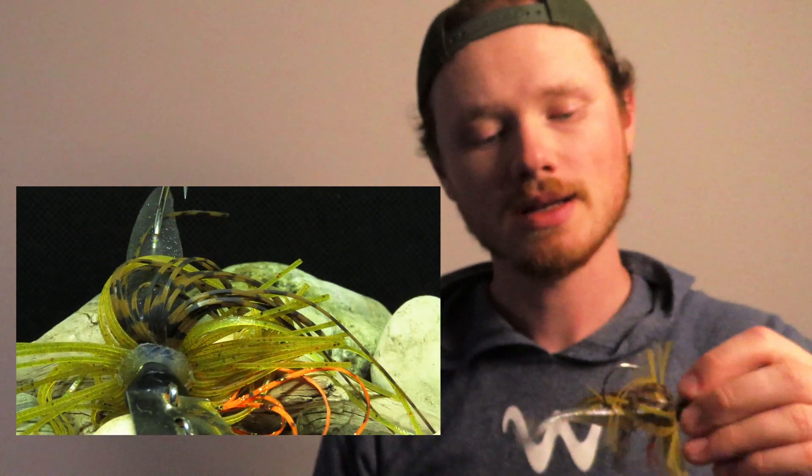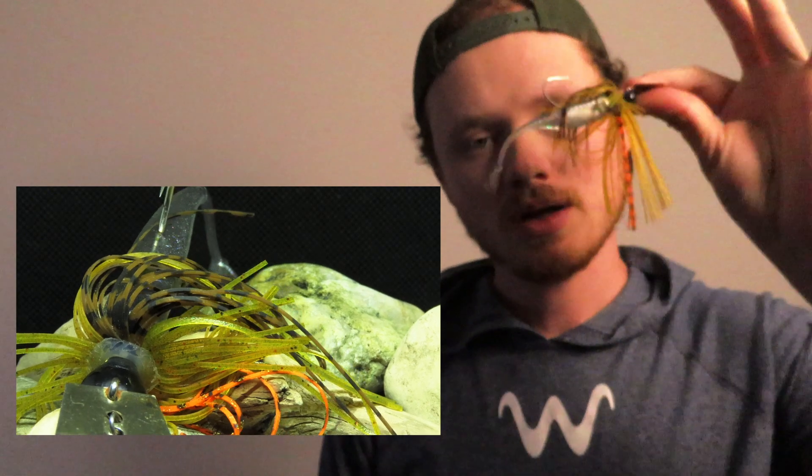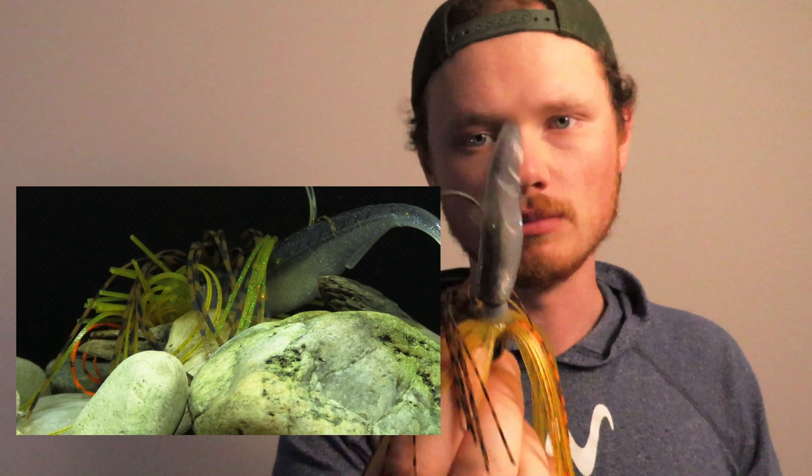We used the chatterbait in that video because it was down-pouring and there was a lot of noise from the rain. We figured we need noise — first of all, noise from the chatterbait to get those bites, to get the fish to notice there is something in the water that they should probably eat. So we can reel them into the boat, and then we tip that off with a Juggle Minnow — that new Six Cents Fishing Juggle Minnow.